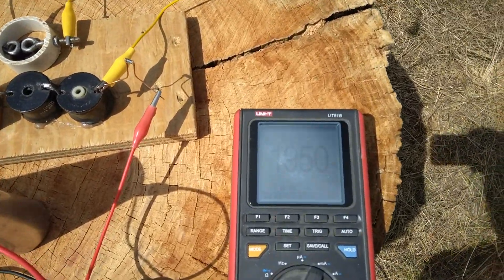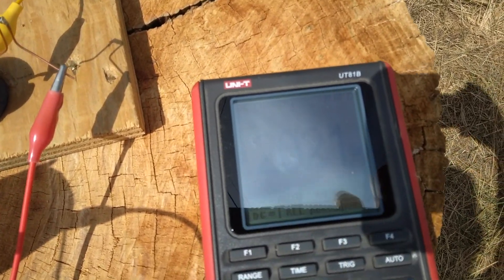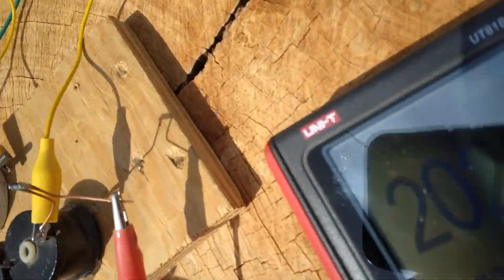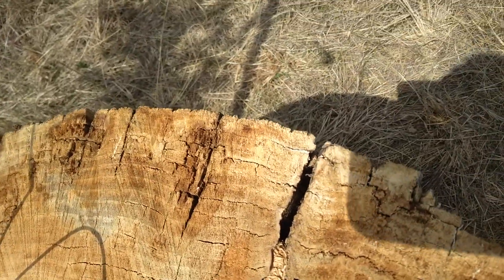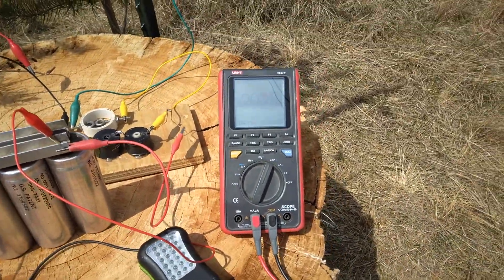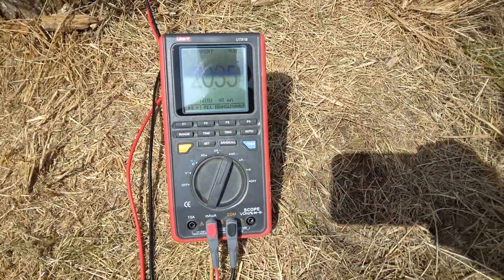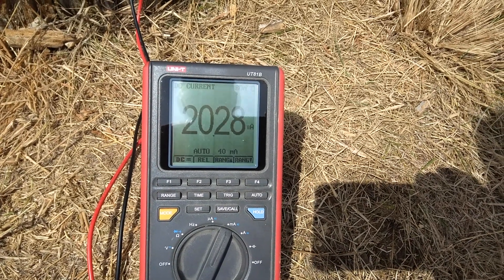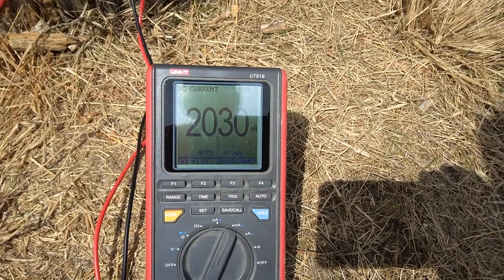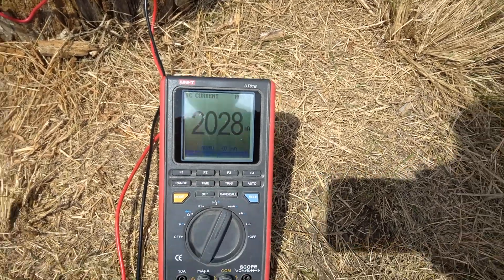Ouch! I touched the wire — I still get a shock from that. If I get away from the wire — look at that — I'm moving my body away. Let me set this up a little bit better and move the meter away. Now we're up to 20 milliamps, 20.3 milliamps, so that's a little over 60 milliwatts. Just my body being close to that wire was drawing it down. Pretty cool.